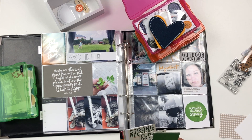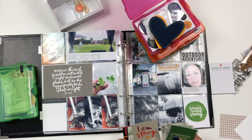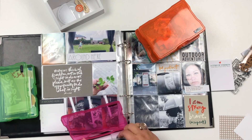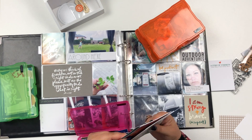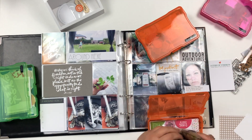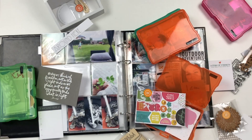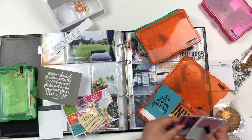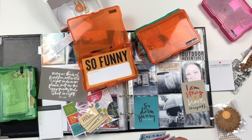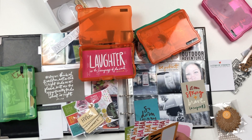I'm going through my stash of kits. Whenever I get my Ali Edwards subscription kits — I subscribe to the story kit, the story by month, and the story stamp — I put the kits into these colorful boxes that fit perfectly and I just label them. Whenever I'm finished with a kit I empty out the boxes and make room for new kits.